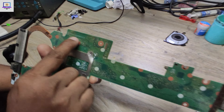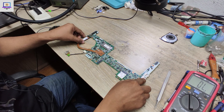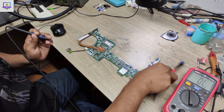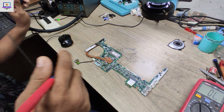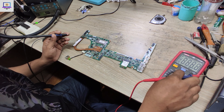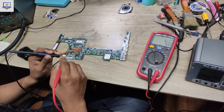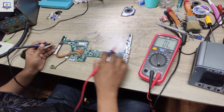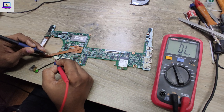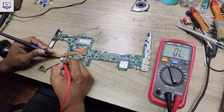As you can see, this is the motherboard part number. Now I will check this motherboard impedance and confirm whether this motherboard has a short or not. I need to set my multimeter in beep mode — as you can hear.